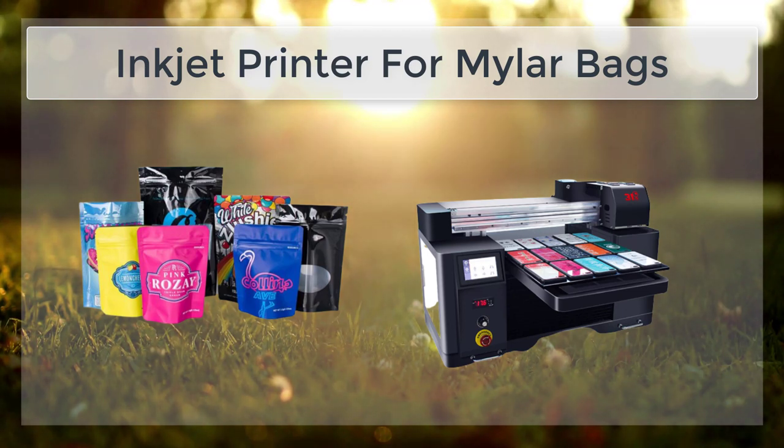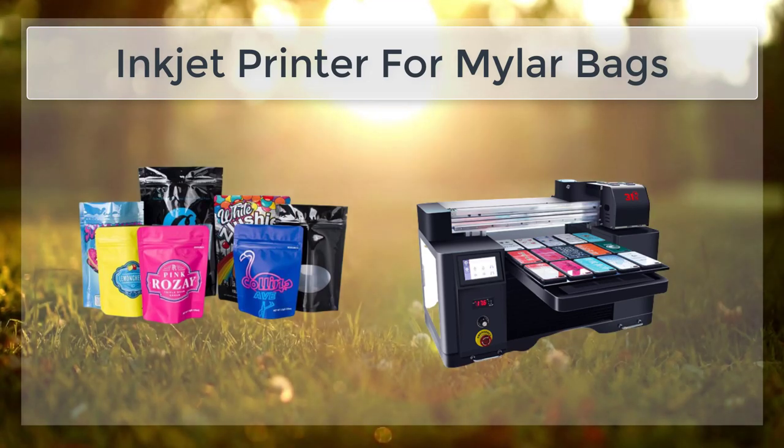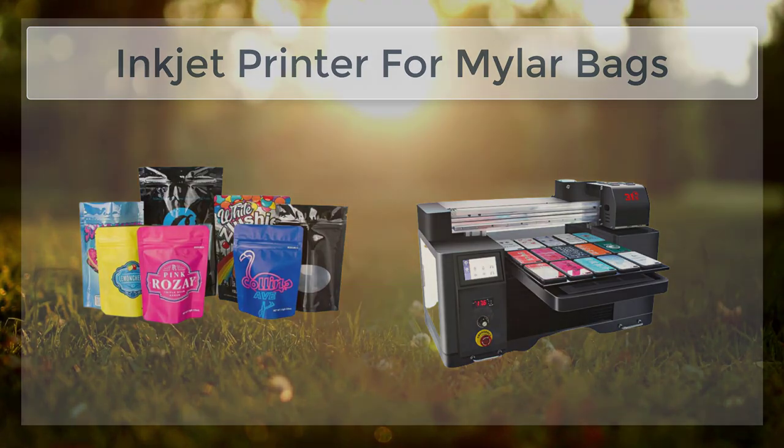In conclusion, inkjet printers are becoming increasingly popular for printing on Mylar Bags due to their ability to produce high-quality, detailed images and text. Additionally, inkjet printers are able to produce large quantities of Mylar Bags quickly and efficiently. The main challenges of using inkjet printers to print on Mylar Bags include the difficulty in handling the bags and the difficulty in getting the ink to dry.